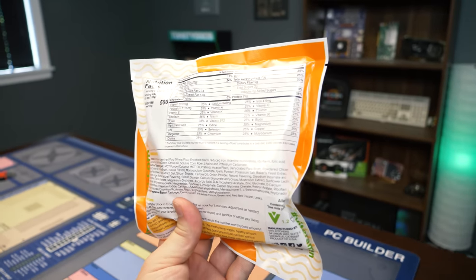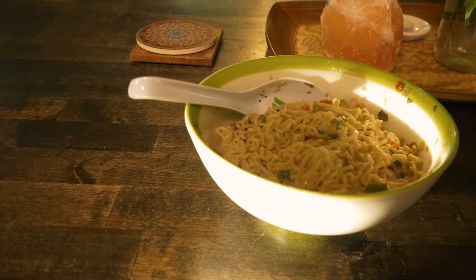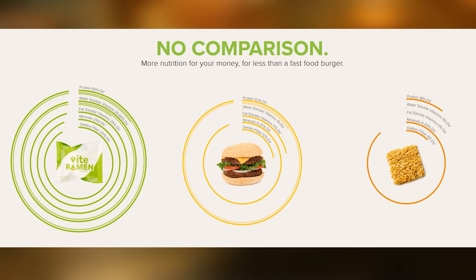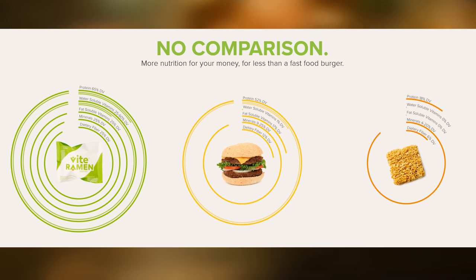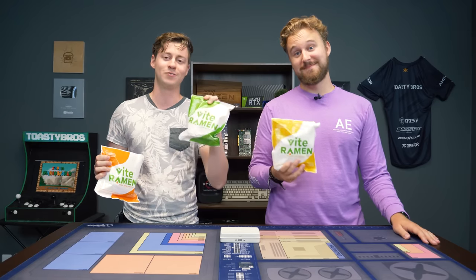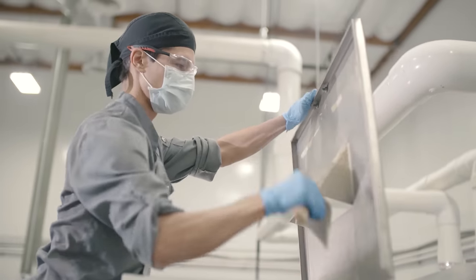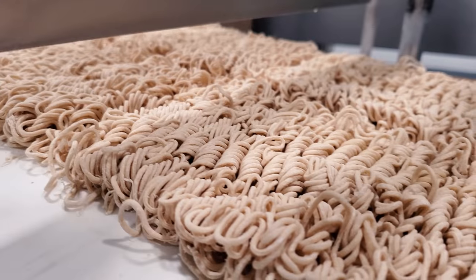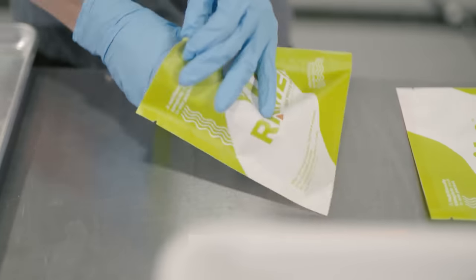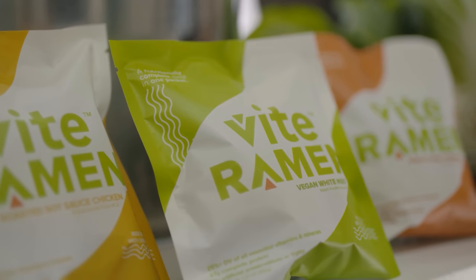Tim played collegiate Overwatch for UC Davis and didn't have time to make nutritious meals while doing school, life, and esports, and because of that, Vite Ramen was created. These things are packed full of protein, all the essential vitamins you need, and enough calories to keep you going. We have pork, chicken, and even vegan options. They also really invest into their employees — no-questions-asked mental health days and sick days, and livable wages.